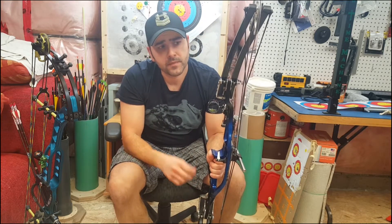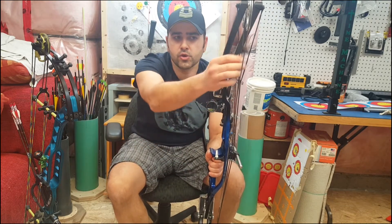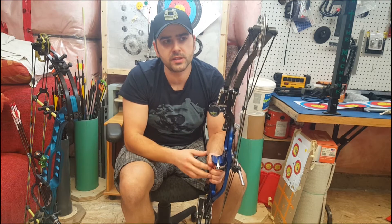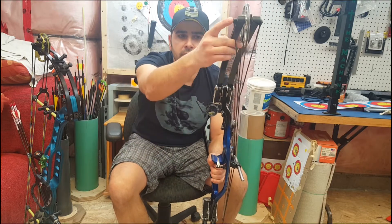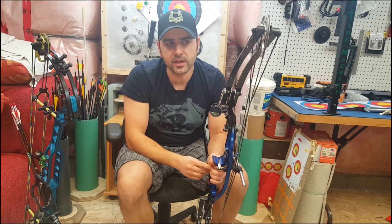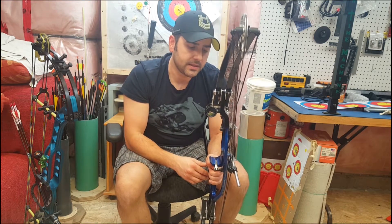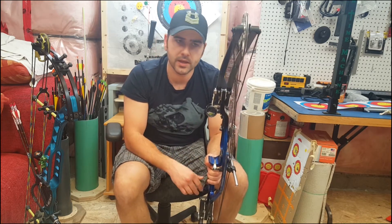Another cause is the yokes not being of equal length. So if one yoke is shorter than the other, the cam will lean towards the other side. There are other less frequent causes with these bows — the cam might be crooked, the holes for the axles might be drilled incorrectly. So there are many reasons, but in general, with a bow that is basically proper, there are only a few reasons why there would be cam lean.